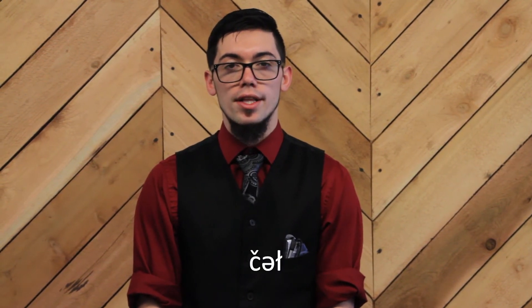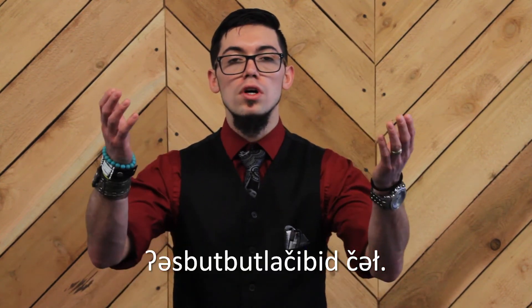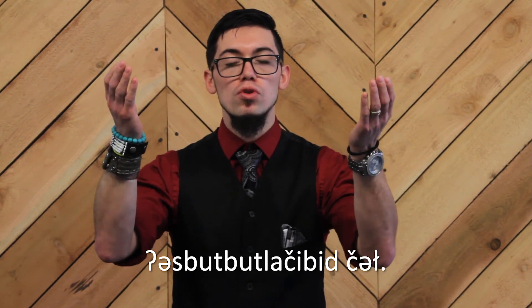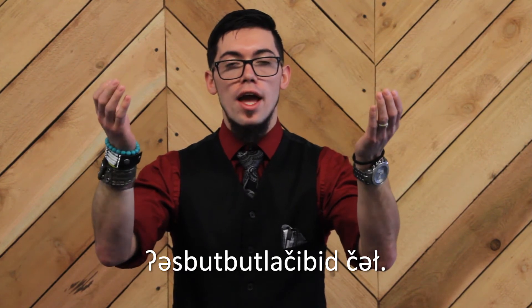The second word, again, means raising our hands. So, let's go over both of these phrases individually. The first phrase means we are raising our hands.